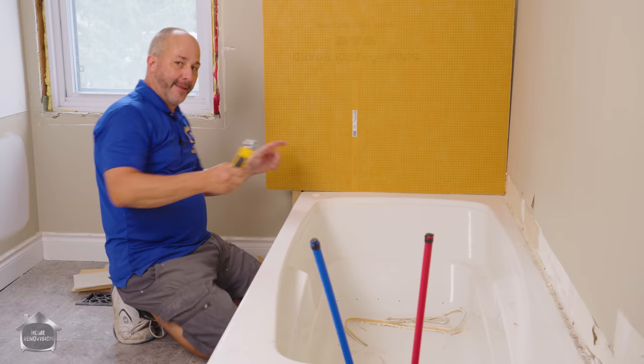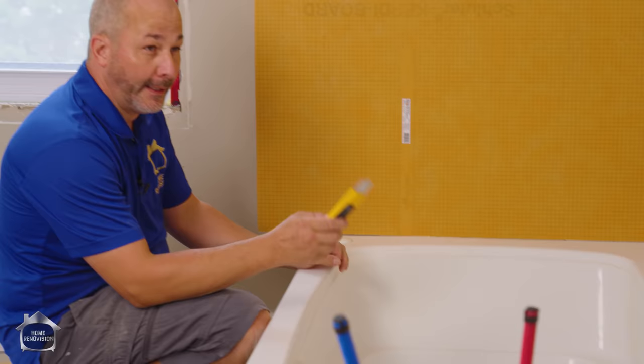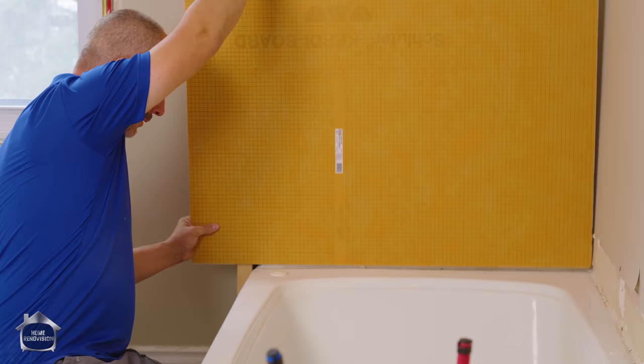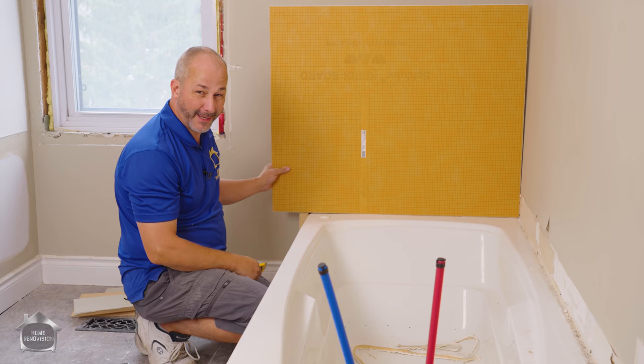The other solution is to take the Kerdi-Fix or Seal and Bond — up in Canada we have LePage Seal and Bond, and in the States there's Loctite Seal and Bond. You can throw a thick bead and then set the board in the bead — problem solved. You fill that gap with something that's going to seal it up forever and be waterproof. That's a lot easier and probably more cost-effective than buying Kerdi tape. So now I have a plan — I've got to go shopping and get a little bit more of this board.